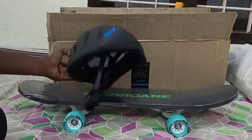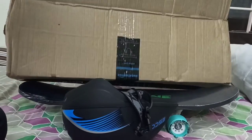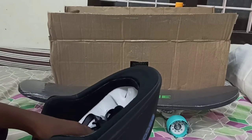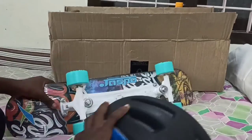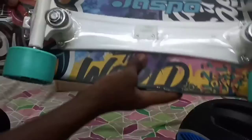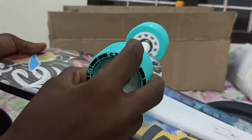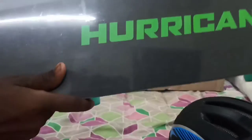I am going to use Amazon Prime. It's a good day, it's a heavy duty wheel.